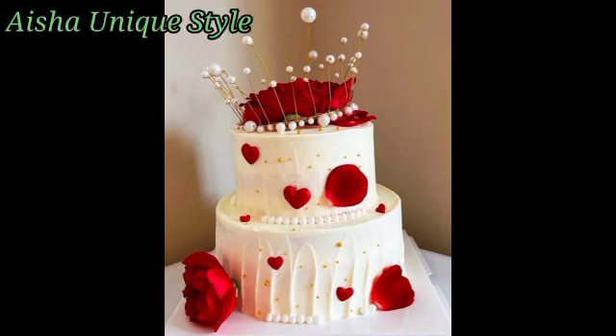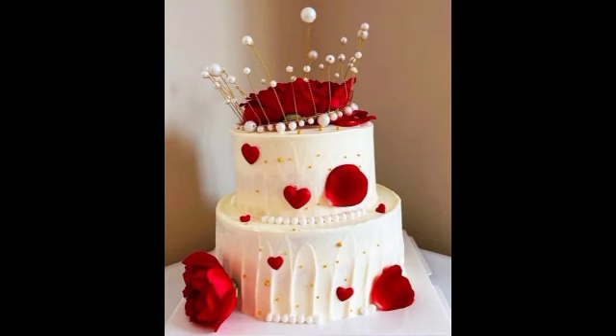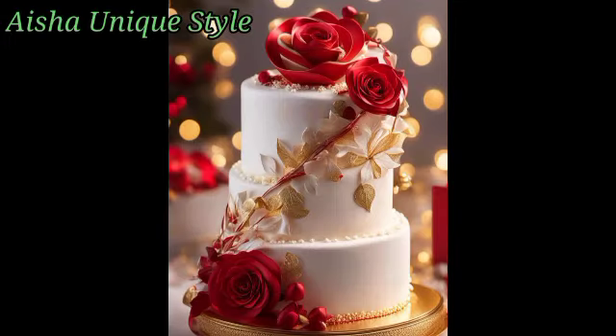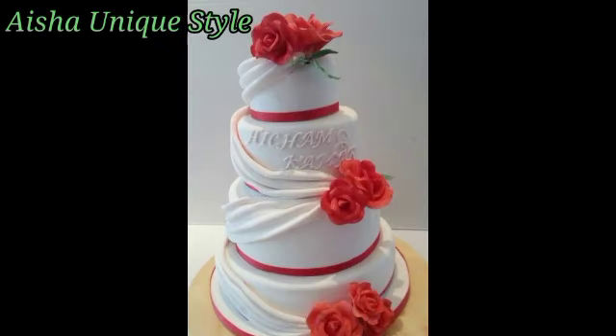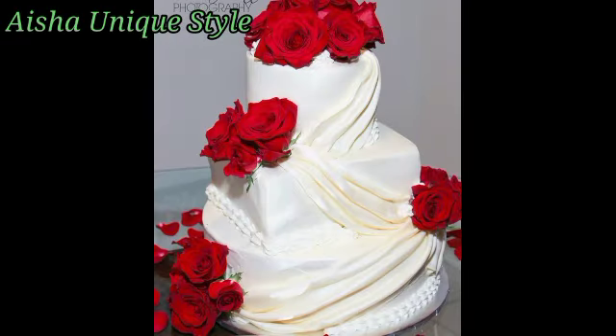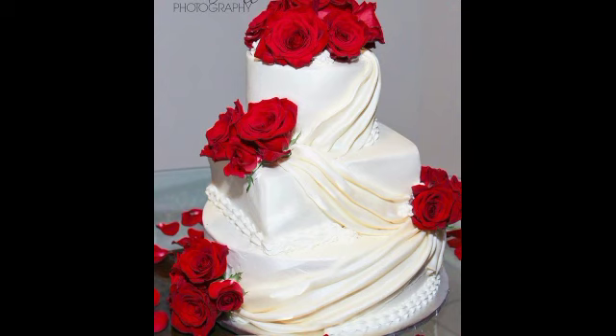I have added 24 designs, so you can see the whole video and don't forget the designs or you will miss them. In today's video I have added 1 tier, 2 tier, and 3 tier cake designs, and basically this type of cake designs is for weddings and anniversaries — people are pretty fond of them, so you can try this type of cake designs.